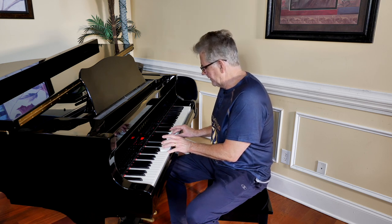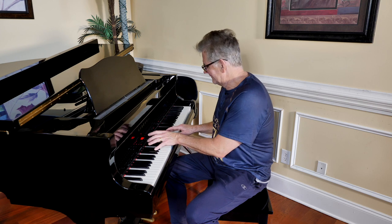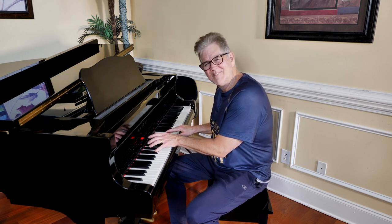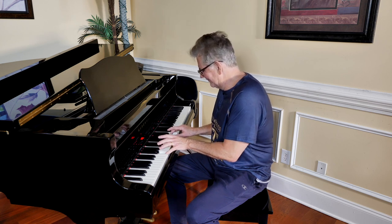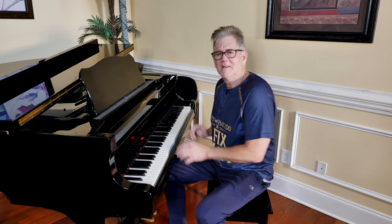Now I go to the next, which is a minor. Hear that? That is not cool. Hear it? It's loud, loud, loud. You can't play any songs without that popping out of it.